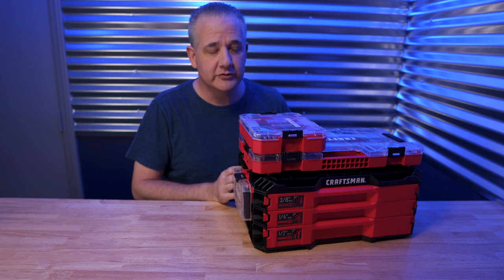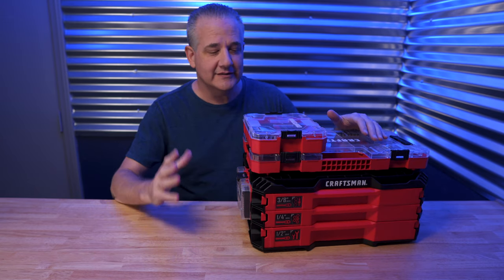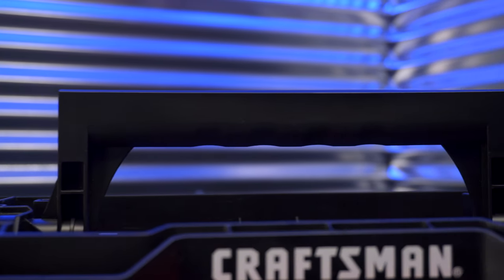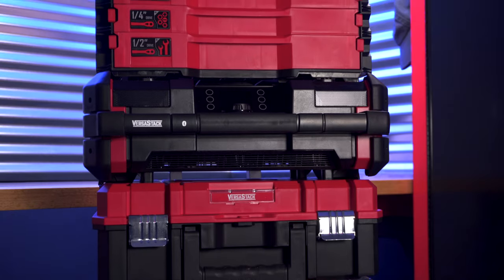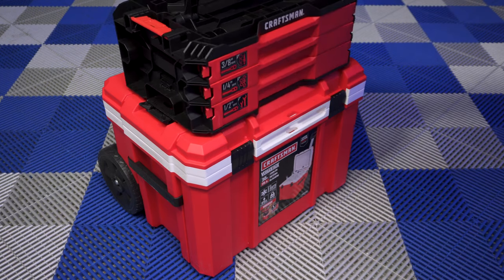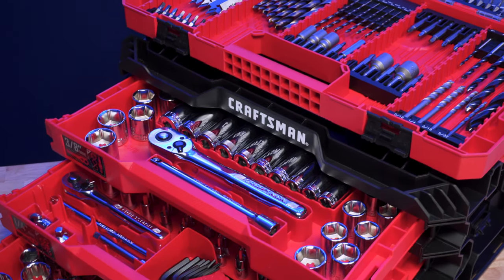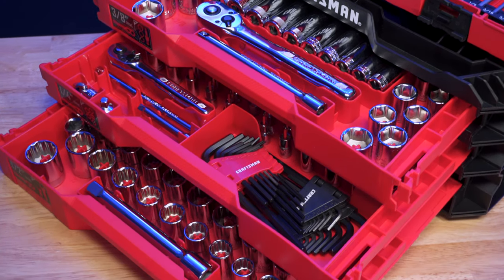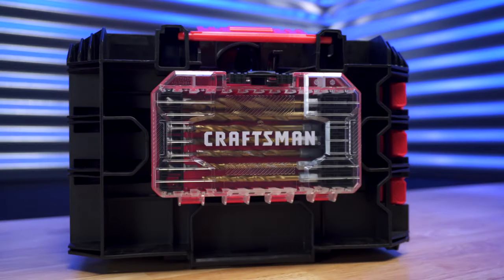If you go out and buy a traditional toolbox and then buy all the tools separately, you're going to spend a lot more money and it won't be as compact or organized. You don't even need any of the other VersaStack products — this has a handy carrying handle and works great as a standalone tool kit. But if you need more storage, a radio, or a cooler, stack them up to your heart's content. This is a whole lot of tools for not a whole lot of cash, and it was even awarded the prestigious Popular Mechanics Tool Award.